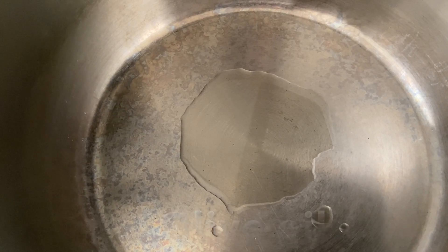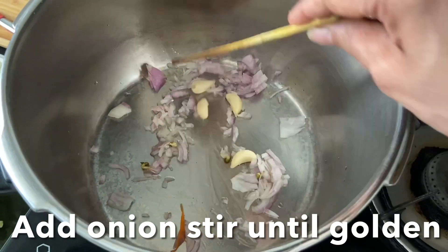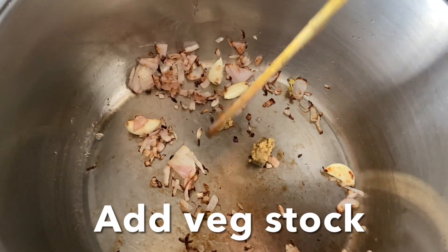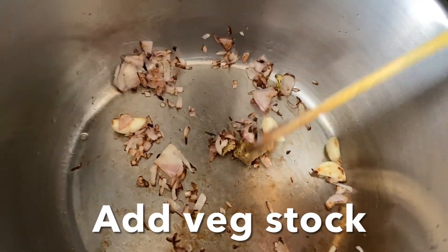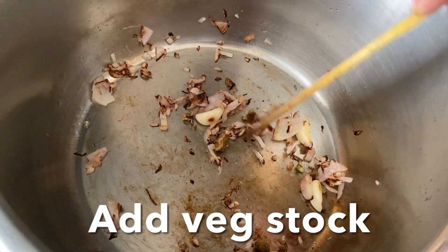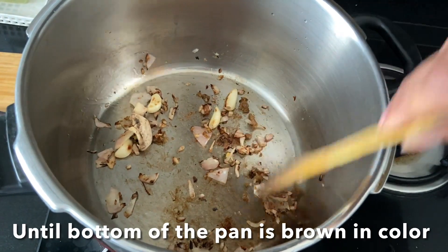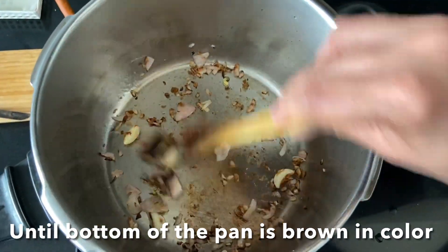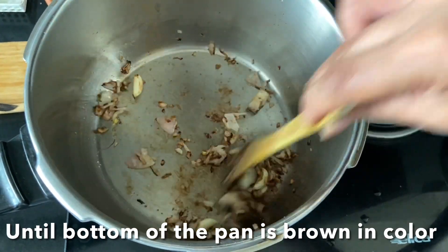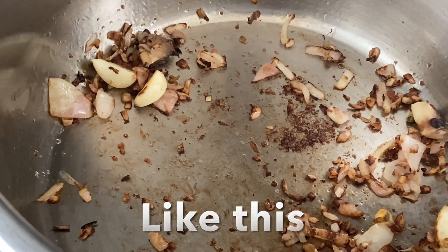Heat a pan with a little bit of olive oil and add the chopped onions and garlic. Sauté them until nice and caramelized and brown. Add veg stock — you can use chicken stock too if you're non-vegetarian. Stir-fry until the bottom of the pan is a little brown and sticky — that's where you get most of the flavor. This is perfect.